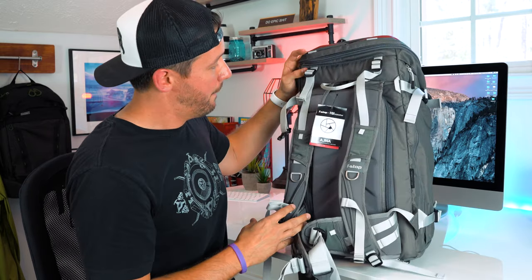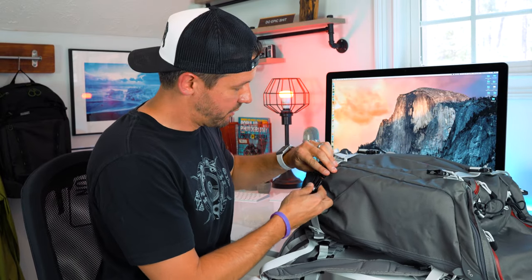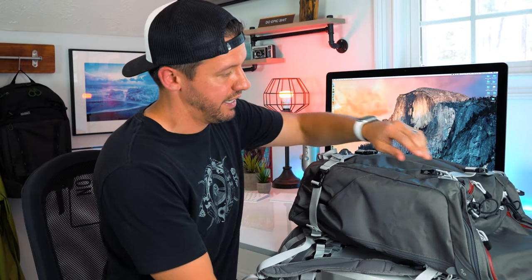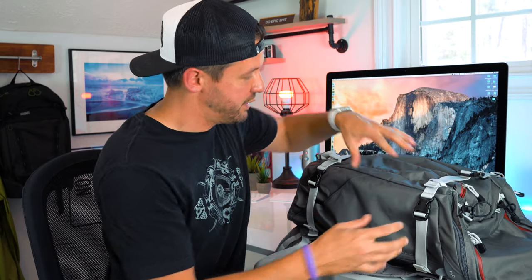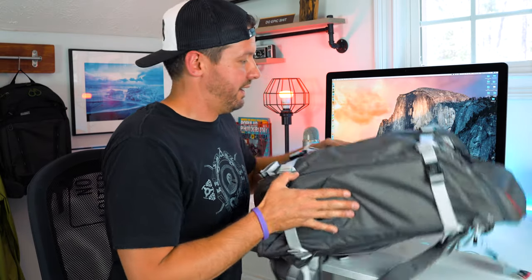Overall I am super pleased and really excited to dig into this bag, fill it up with gear, and find out all the other little features and benefits. This setup was $369 total — the bag itself was $269 and the Large Pro ICU was $100. Overall, it's actually comparable to other 40-liter packs out there, so I think the value is definitely there and the quality is for sure there. This is fantastic.